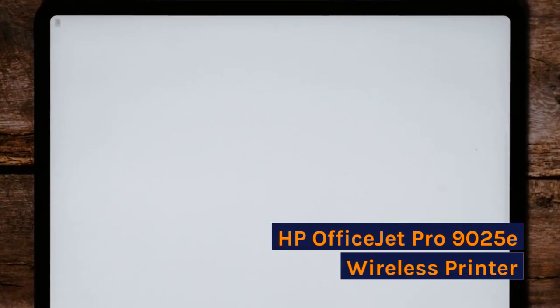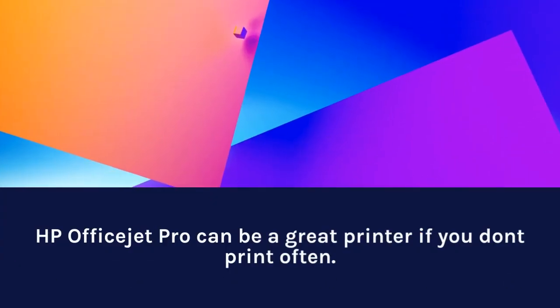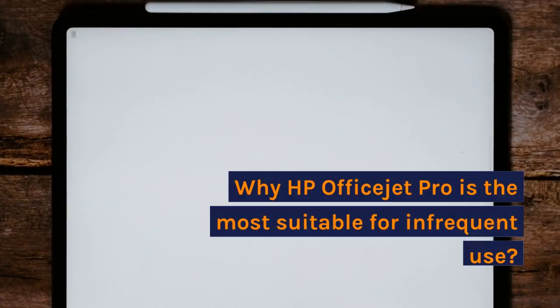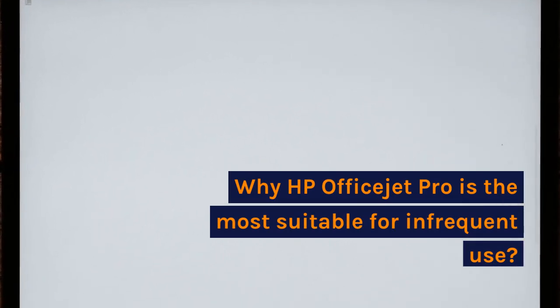HP OfficeJet Pro 9025E Wireless Printer. HP OfficeJet Pro can be a great printer if you don't print often. It is the most suitable for infrequent use.